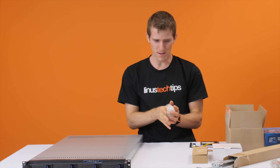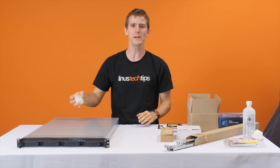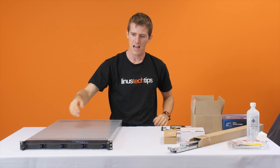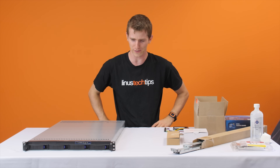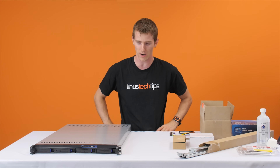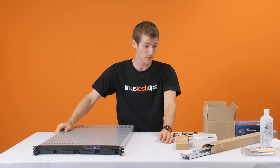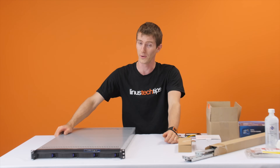Welcome to a pretty unusual build log. We are going to be building ourselves a badass new router. We've got a wicked new internet connection, and we need a wicked new custom PFSense box to go with it. Come along for the ride because this one, I promise you, is going to be interesting.